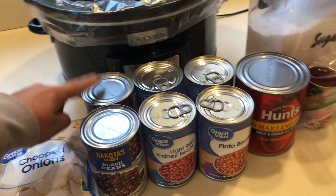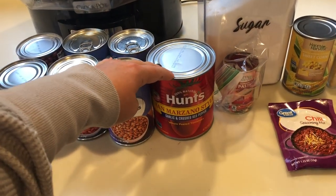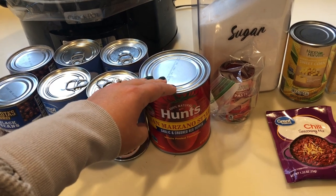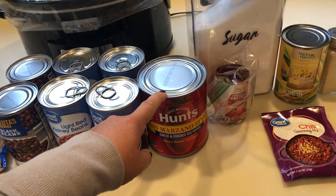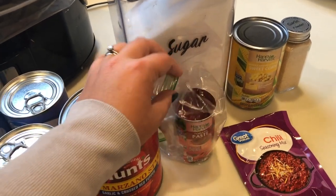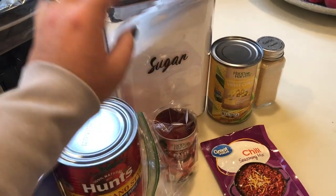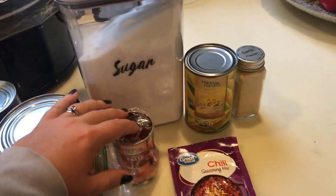Those chopped onions were $1.19, and a whole onion is about 86 cents, so you can save a little bit. I got two cans of black beans from Aldi for 49 cents each, and two cans each of pinto beans and kidney beans from Walmart at 50 cents each. I got these Hunt's Whole San Marzano tomatoes at the Dollar Tree — the recipe calls for diced tomatoes, usually around 75 cents to $1 for a 28 ounce can. The recipe also calls for an 8 ounce can of tomato sauce, but I'm using a tablespoon of tomato paste, some sugar, and 8 ounces of water to make my own.